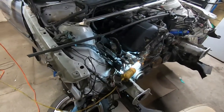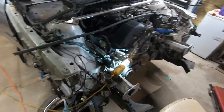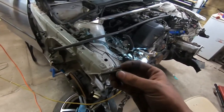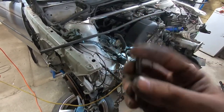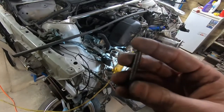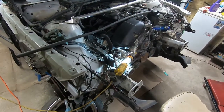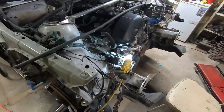Hey everyone, I'm in the process of installing catless headers on the E46 and I figured I'd make a small video explaining my process of reinstalling the exhaust studs and the nuts. It was a little bit of a pain — I had all but two come out of the block, so I had to clean the threads up completely, same with the nuts, and then I'm putting them back in and going to show you the best way I found to do it.